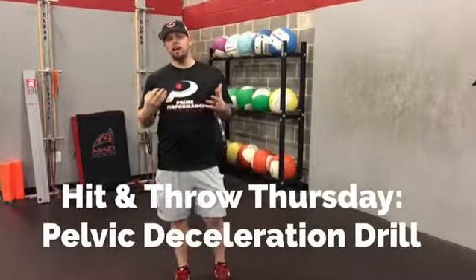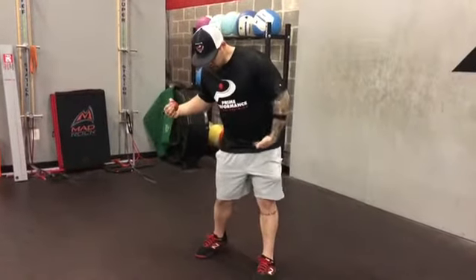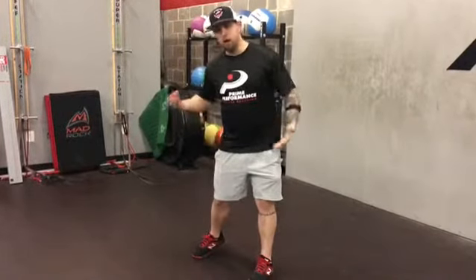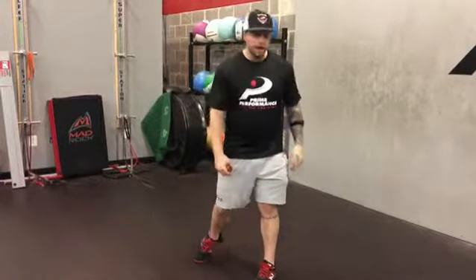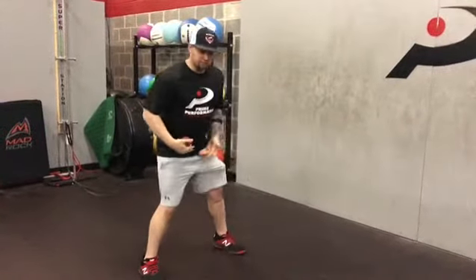Welcome to Home Throw Thursday. Today we're going to work on some pelvis deceleration. What this means is if my pelvis fires correctly and it stops and decelerates, it's going to send energy up the rest of my body and it's going to deliver a faster bat. This is a very easy drill that we can do to start practicing this.